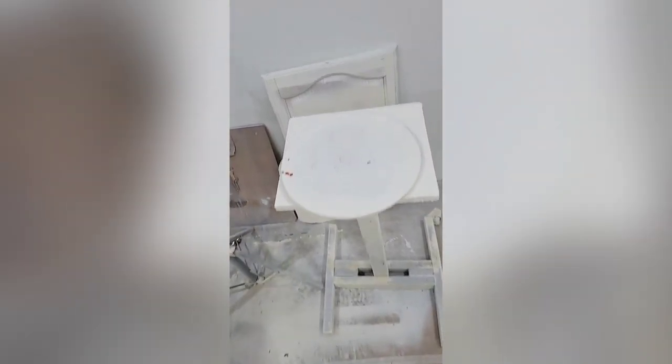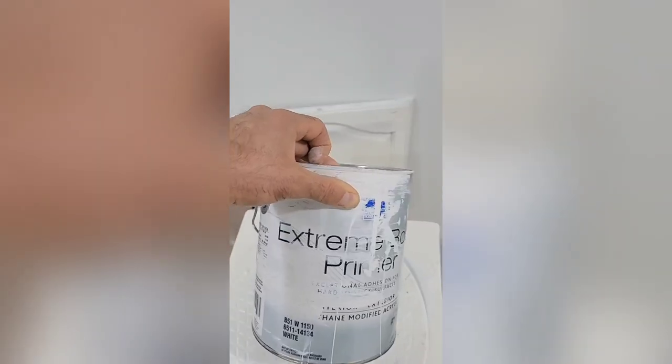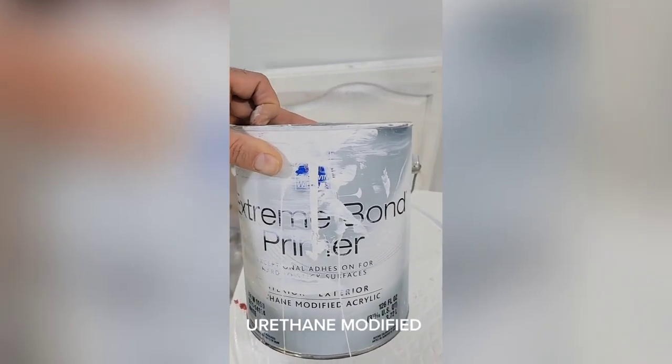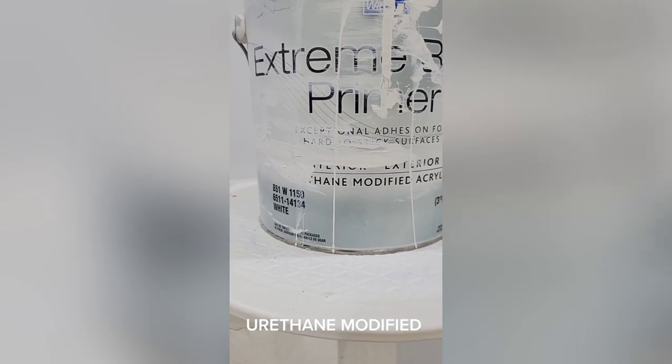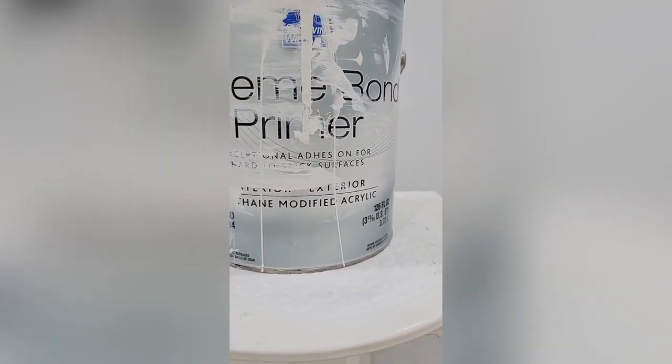Now if you don't feel comfortable using solvent-based primers, there are water-based options that are much easier to work with. One product I'm going to suggest is Xtreme Bond primer. It's a water-based primer and it's urethane modified, which means it kind of acts like an oil-based primer but it's water-based.